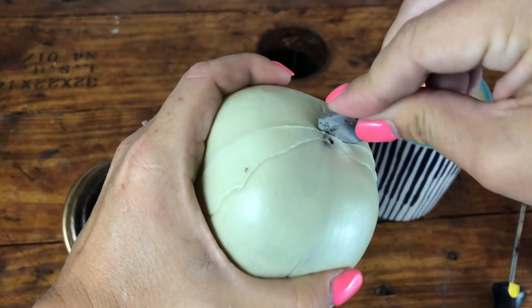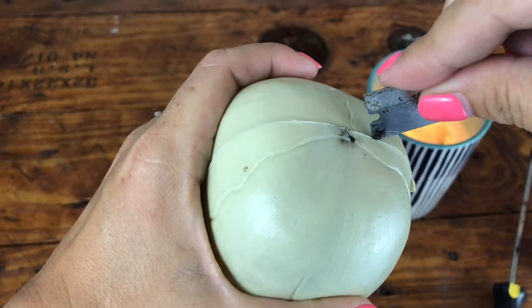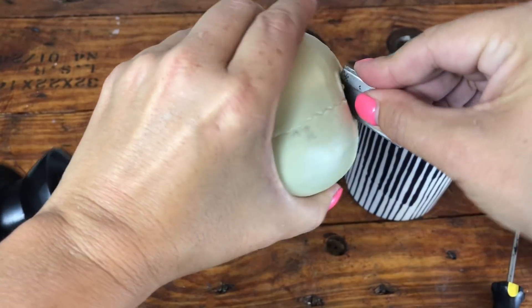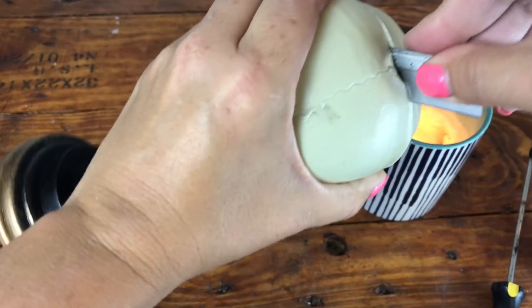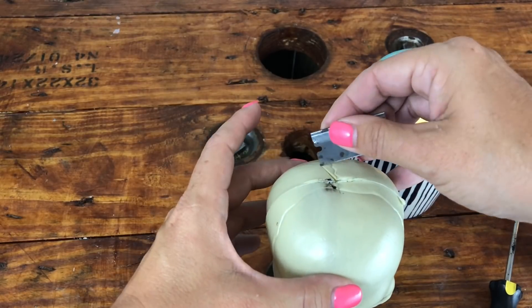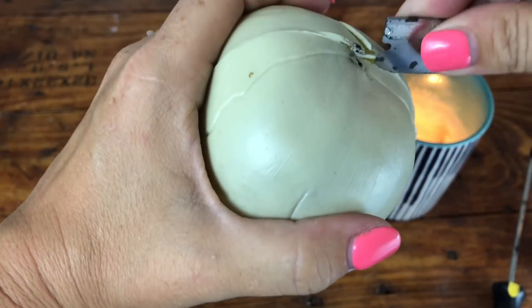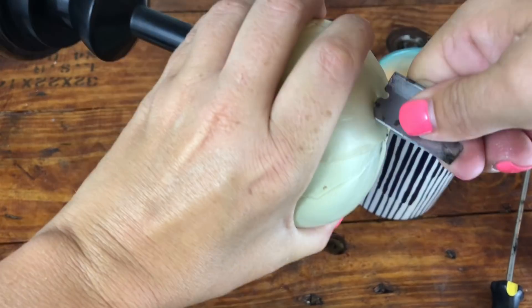First things first, we're going to cut a hole in the top of our skull. My razor blade was a little dull, so I struggled at first, but it really ended up being very easy once I got to a sharper part of the blade. Be very careful, use common sense, and make sure to get an adult. If you are an adult, be very careful.